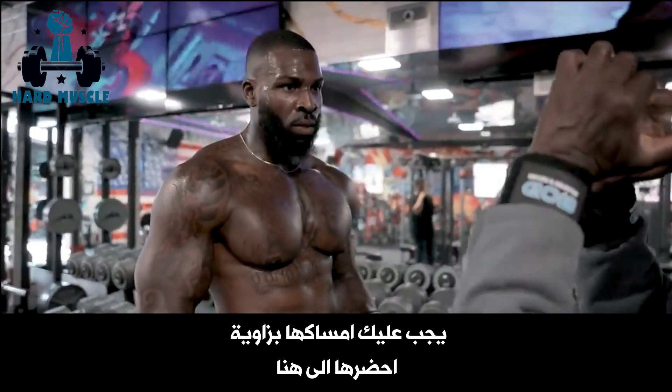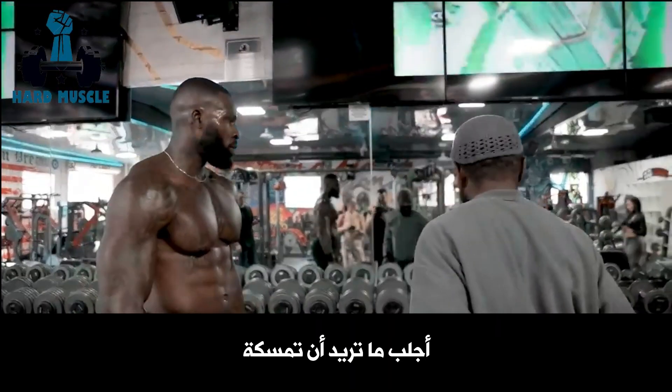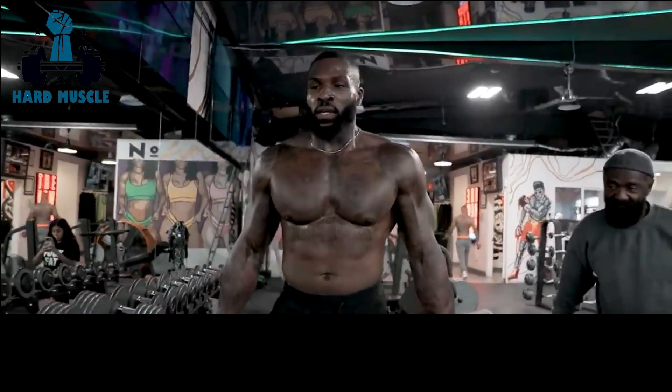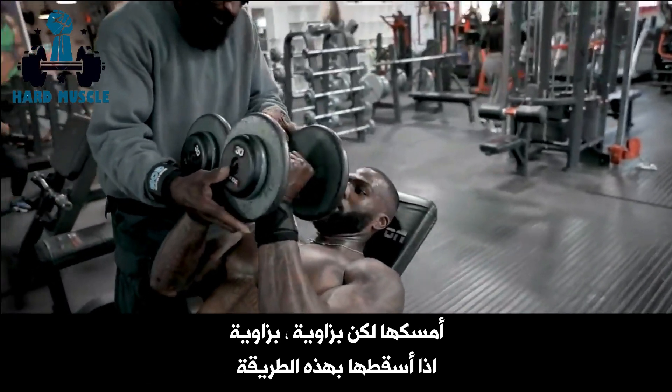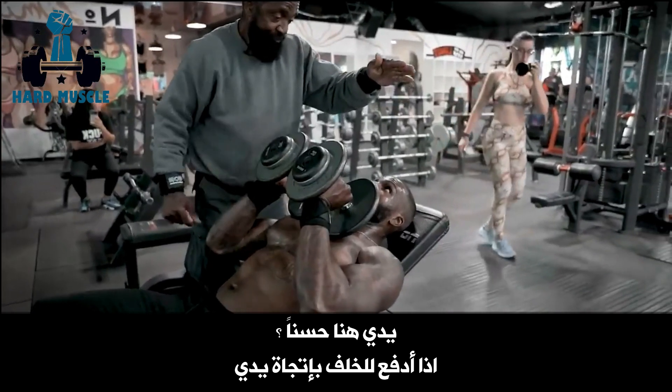You're gonna have it at an angle — you bring it here and push it back over your head a little bit. Grab the weight that you want to handle it. Now catch it at an angle, so drop it this way. My hands here, right? Yeah. So press it back toward my hand.